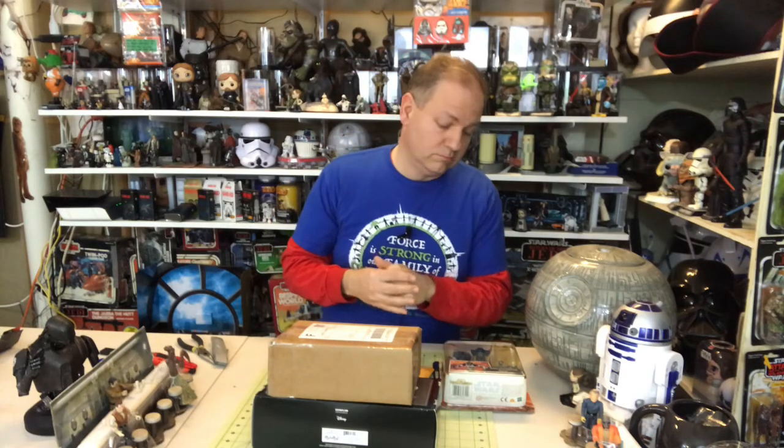Hello once again Star Wars and unboxing fans, welcome to another episode of Darth Tuba Star Wars Unboxing Show. I'm your host Darth Tuba, and today we have a little hodgepodge of items. We have some items ordered on eBay and just received, an older item from roughly 15 years ago, and a relatively new item I found in a Hallmark store that I can't wait to share. Let's start with the oldest item first.